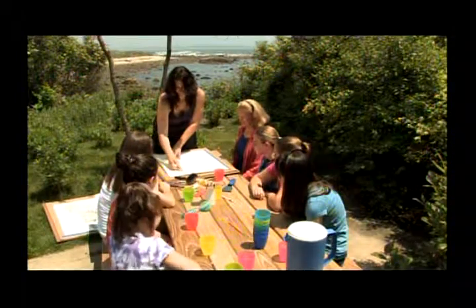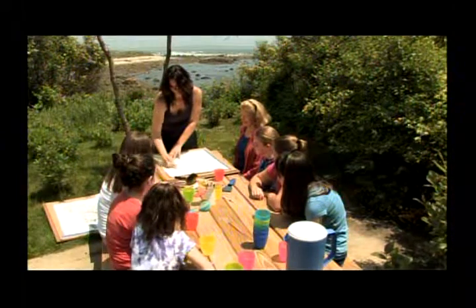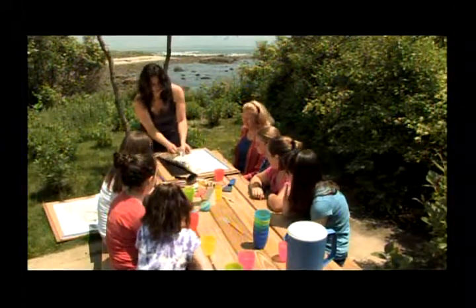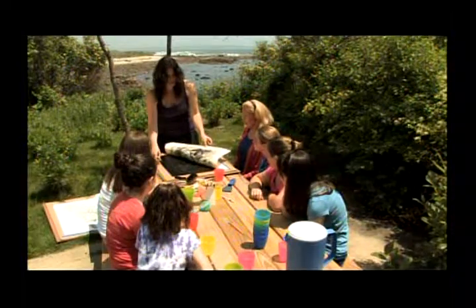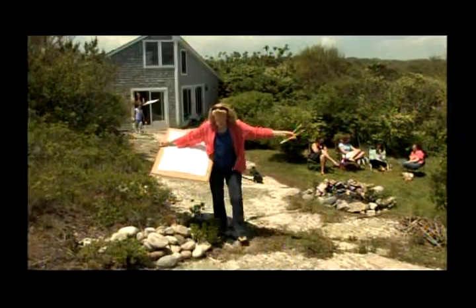We started our adventure with a quick demonstration of printmaking from art teacher Rebecca Cook. All right, let me come back. All right, that's great. Once our plates were inked up, we were ready to begin.